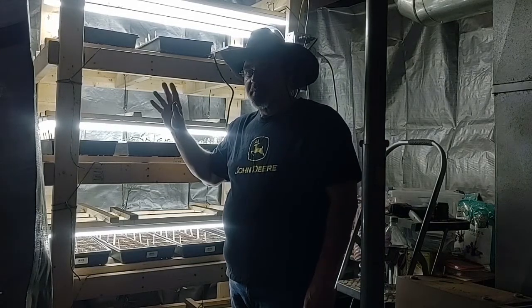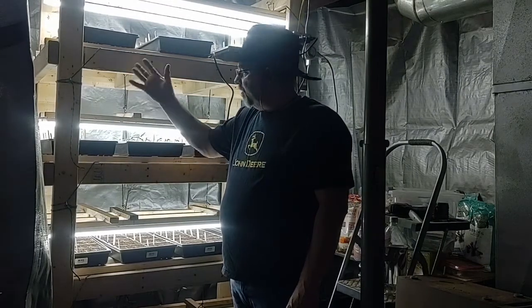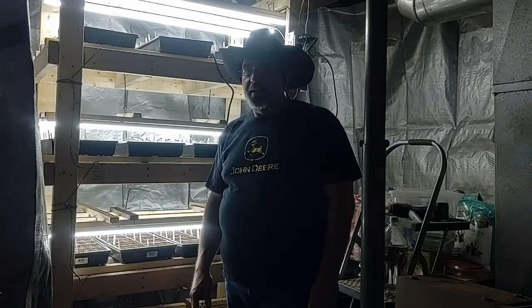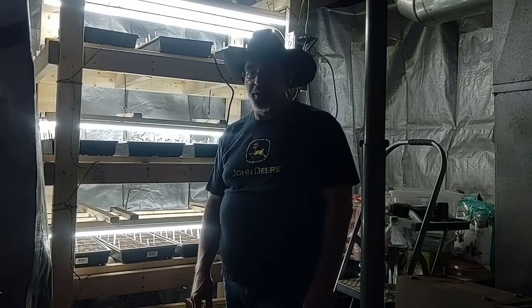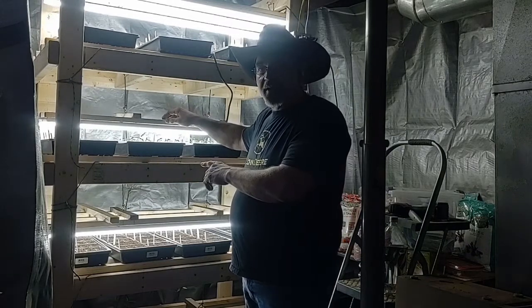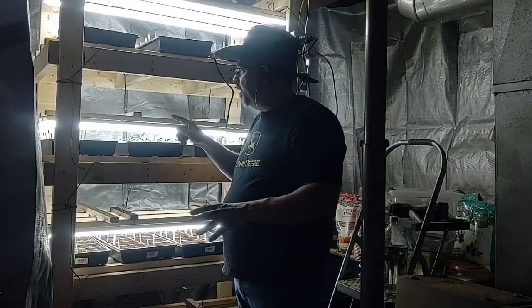I could have bought shelves, but for the dimensions I wanted they were about 150 dollars. I've got 16 or 17 eight-foot two-by-fours in this project. I used pallet wood to make the brackets for the lighting, plus screws and glue — so you're looking at around 40 to 45 dollars to build the shelf itself. I cut it all on my miter saw and table saw. The reason I wanted these dimensions is because of these LED strip lights — 12 of them for 80 dollars, 6500K.